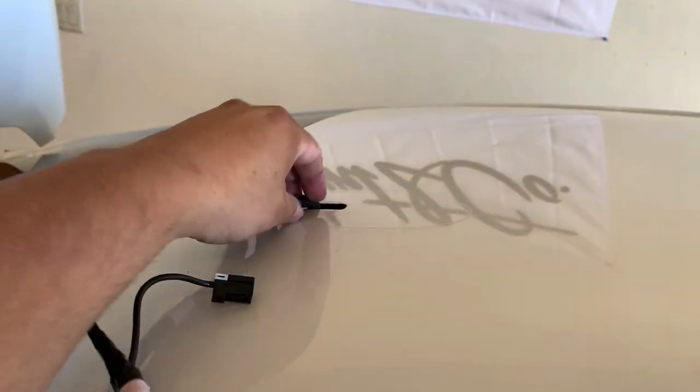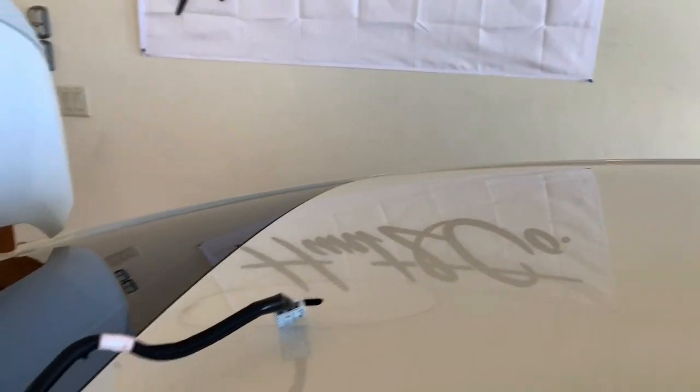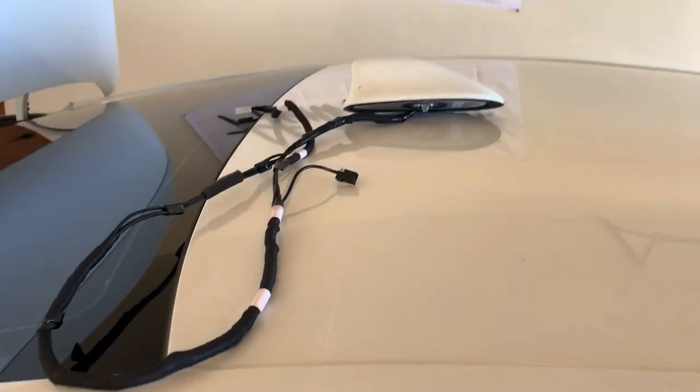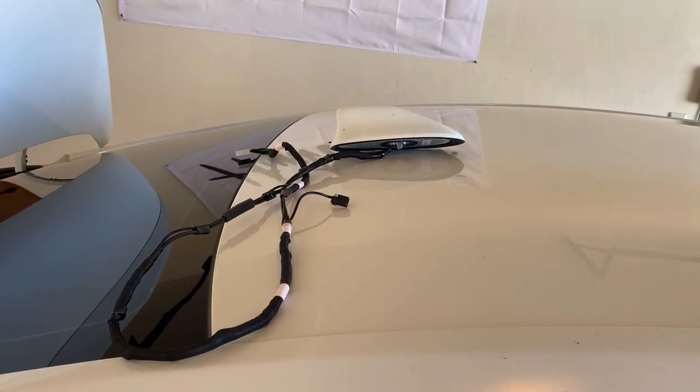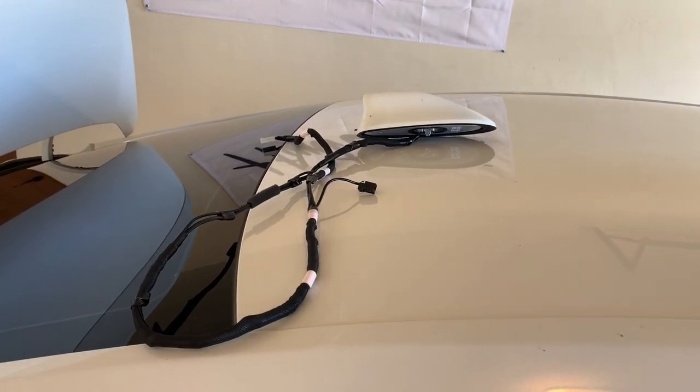Let's get out one harness at a time. And bingo — that is how you remove the antenna. I'm probably going to leave it right there because that was a ton of video we just shot.